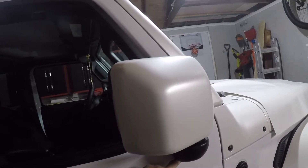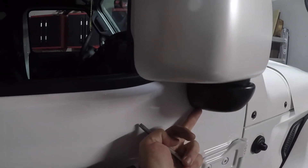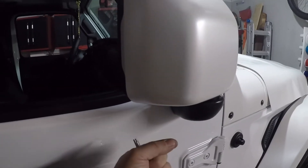As soon as you take the bolts off and pull this out, you're gonna expose the wiring. Lucky for us, there is a plug on the bottom side — you're just gonna unclip it and that's it. This is the side mirror.